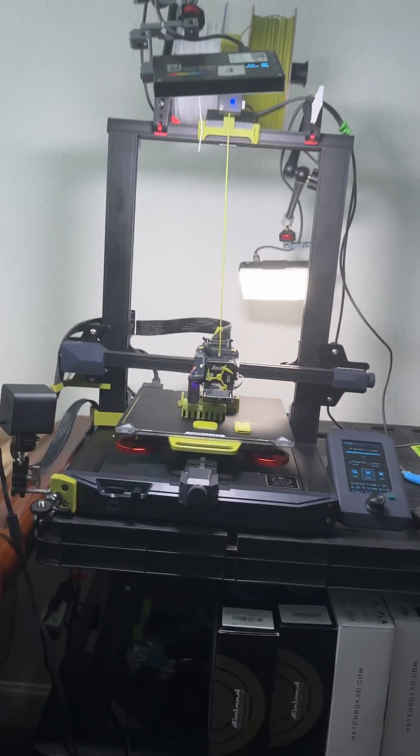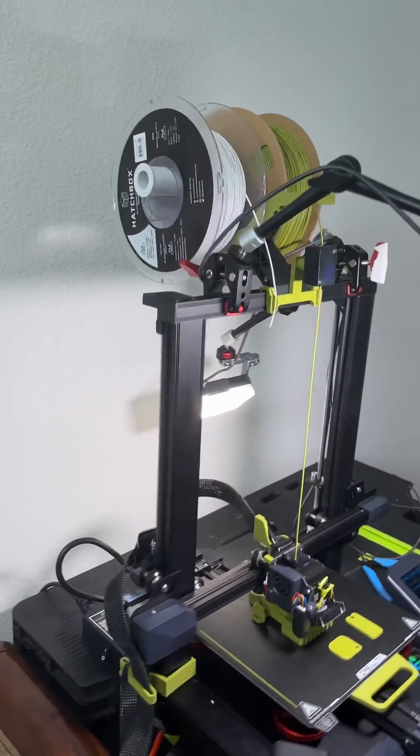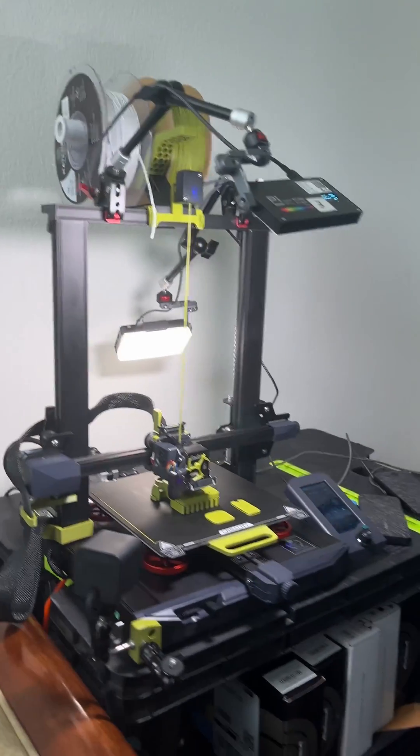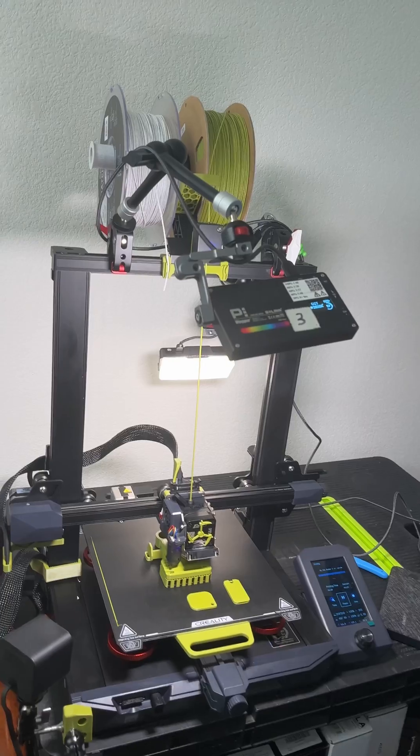Those are all the upgrades I've made so far on my Ender 3. Here's a quick look at it. Got some lights on there, some studio lights. Also got my filament — got Hatch Box. Got some down there. But yeah, this is it so far.